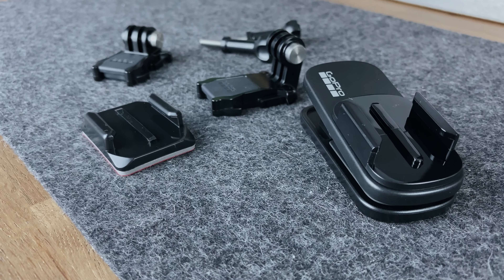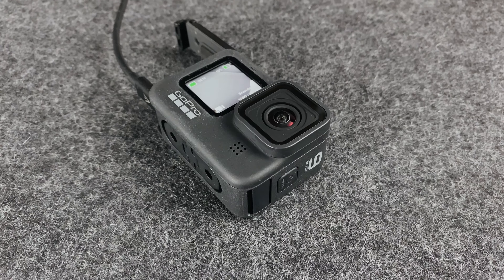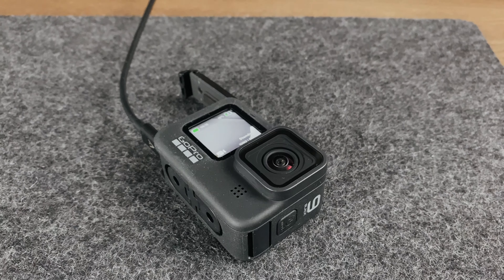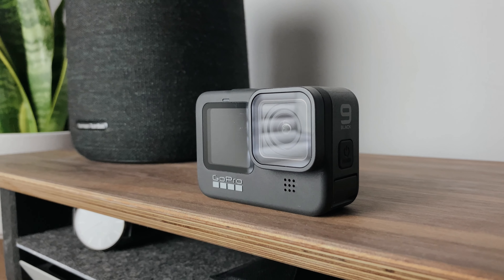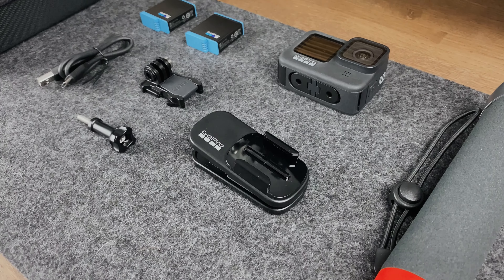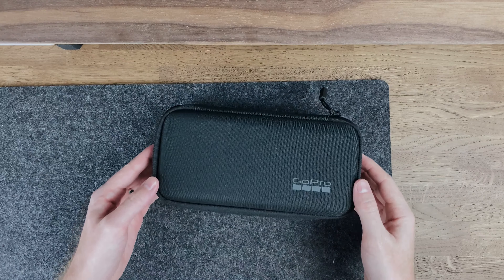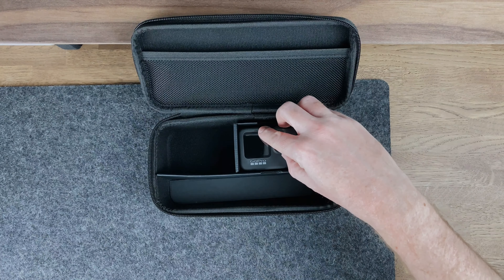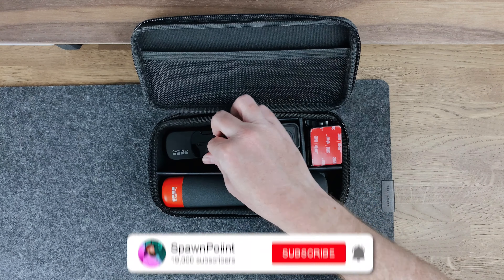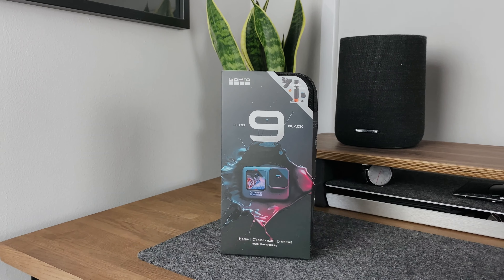So after two years of wanting a GoPro, the Hero 9 finally ticked every box for me. It's got the front-facing screen — one of the reasons I nearly bought the DJI Action Cam — an awesome app, voice control, a removable lens and up to 5K footage. This really is their best one yet and I'm pleased I held out for it, as I don't change my gear that often. I've put a link in the description if you want to check it out, and as always, thank you for watching. If you've enjoyed this video or want to see more, please drop a like and subscribe, and I'll see you on the next one.